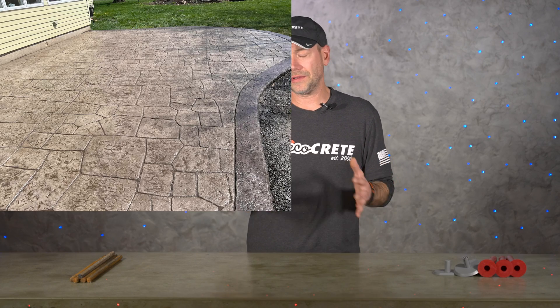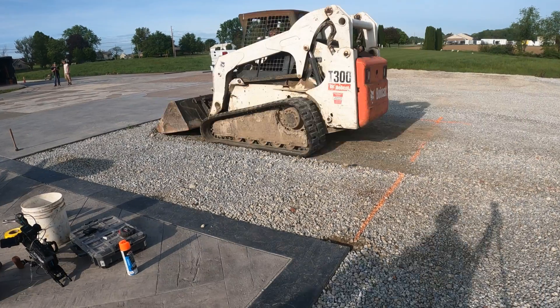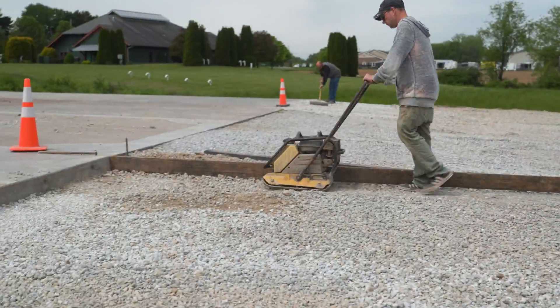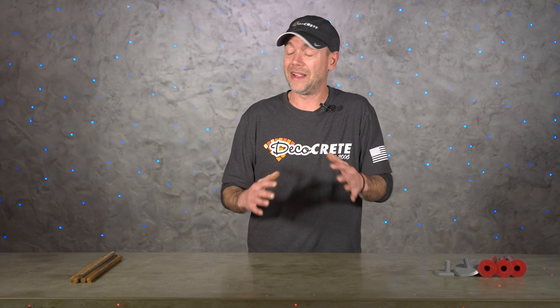Most exterior concrete like patios, driveways, and sidewalks are not going to have any footers underneath them — those are known as floating slabs or a slab on grade. Even though the area gets excavated and the concrete gets poured on top of a compacted base, it is still just sitting on the ground. Now there is certainly nothing wrong with this at all — if every slab of concrete had to have a foundation underneath it, there would be a lot less slabs out there.